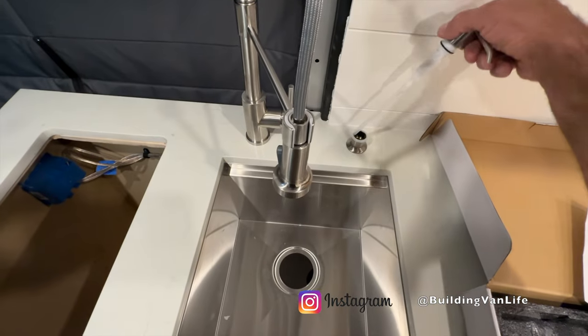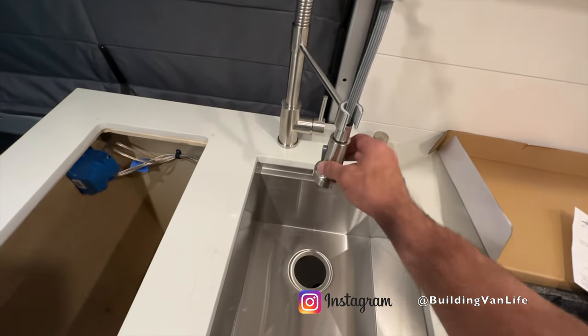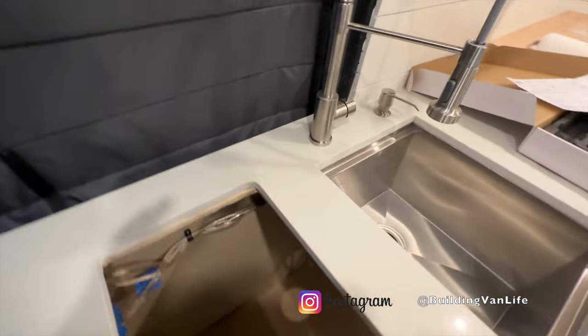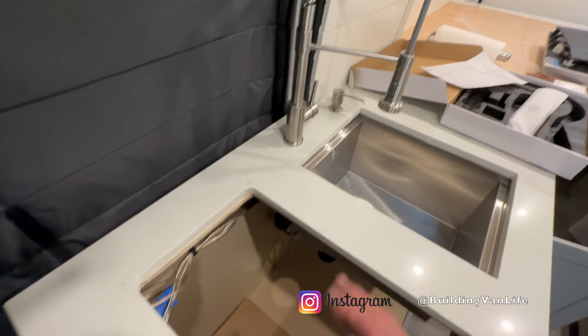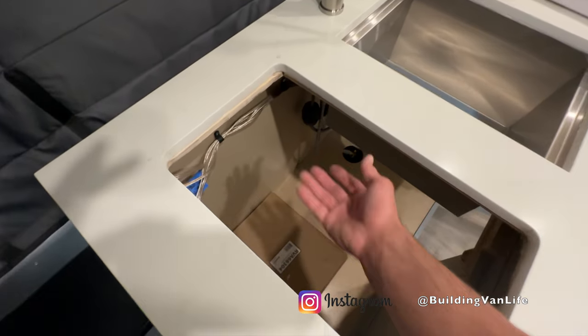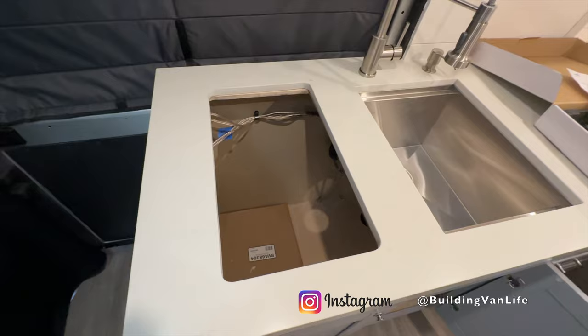I just got the soap dispenser installed here, and also the faucet. I don't have the water connection set up yet, but the faucet's fully in place and screwed down. It's a good time to do it before you put the cooktop in because you can kind of reach under here if you need to. But now I'm ready to work on the cooktop.